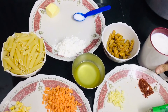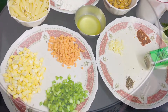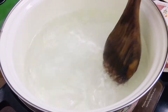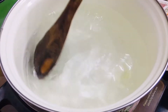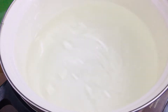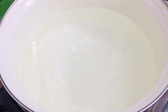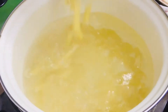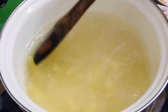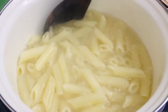So let's start making the pasta. Take three glasses of water, add one tablespoon of sunflower oil, stir well, and add one teaspoon of salt. Add in one bowl of pasta and let it boil on high heat for around seven to ten minutes.